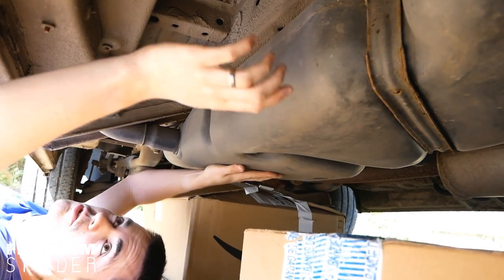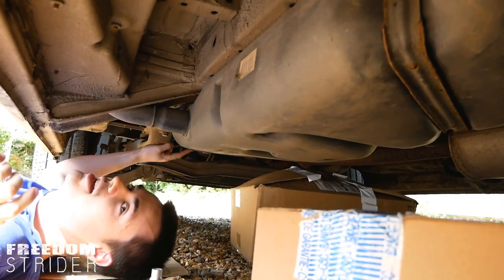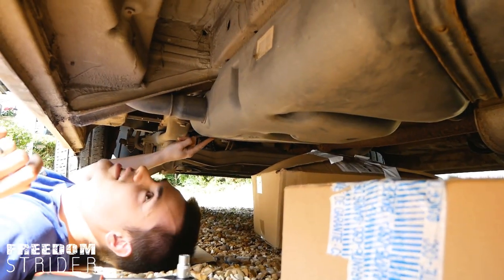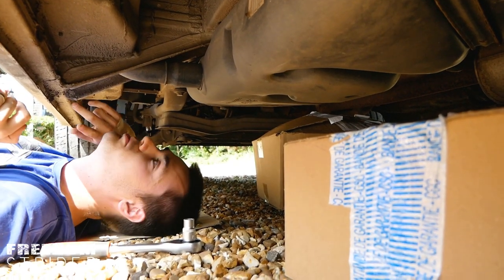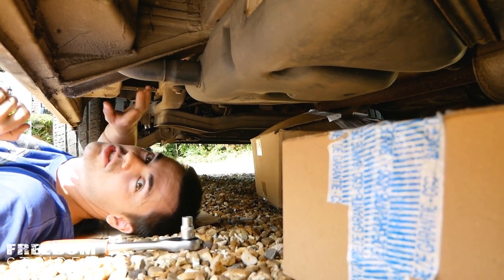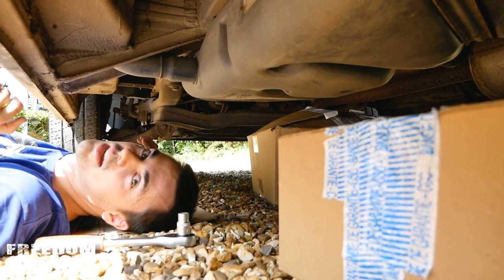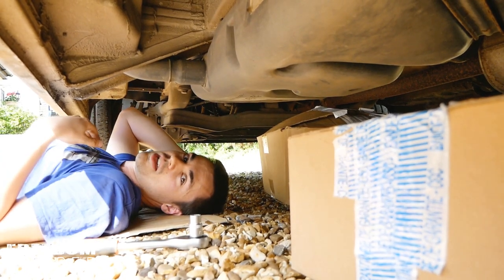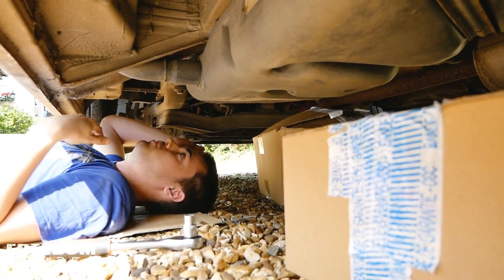The fuel tank is held in by two straps — one at the back and one at the front. When we take those brackets off, the fuel tank will drop. A few things to do before that: first, empty your tank as much as possible. We're on about an eighth of a tank, and the tank is about 15 kilos empty, so the lighter you can make it the easier your job will be.